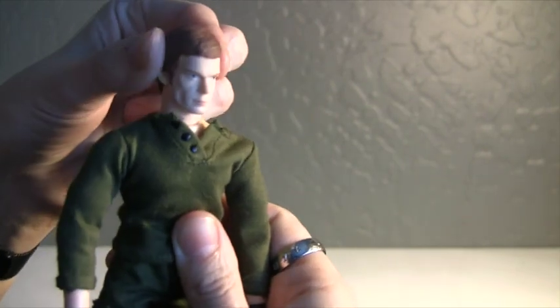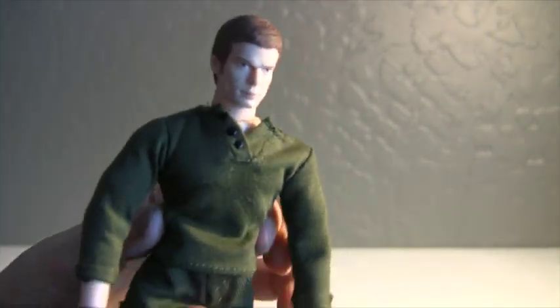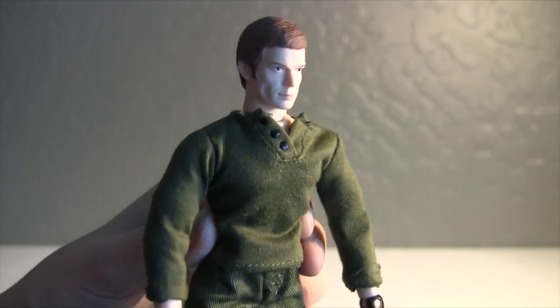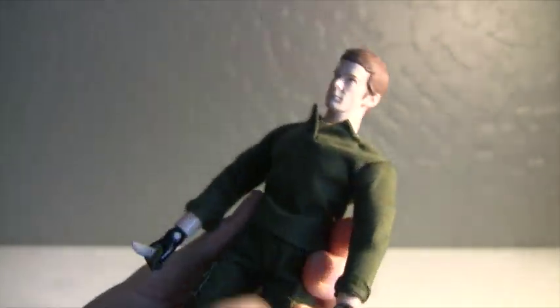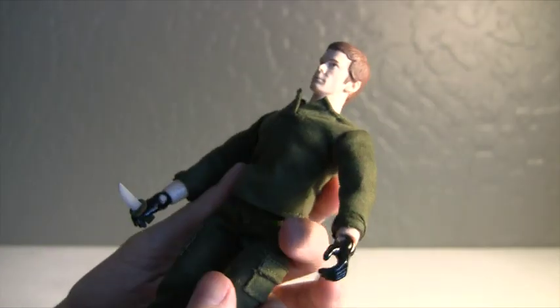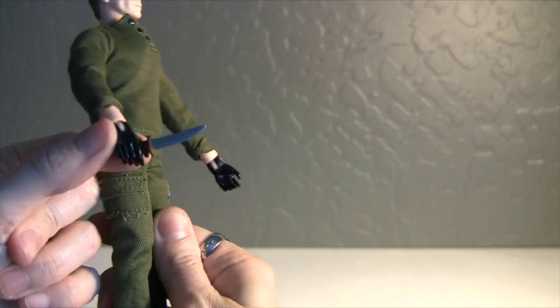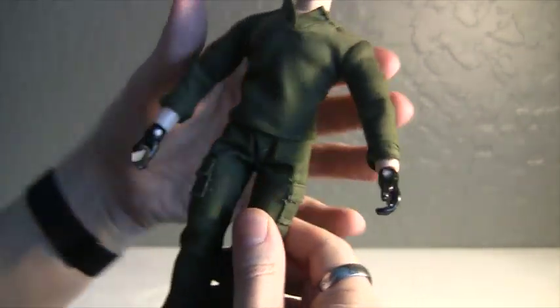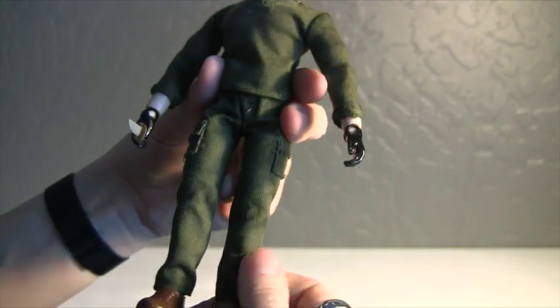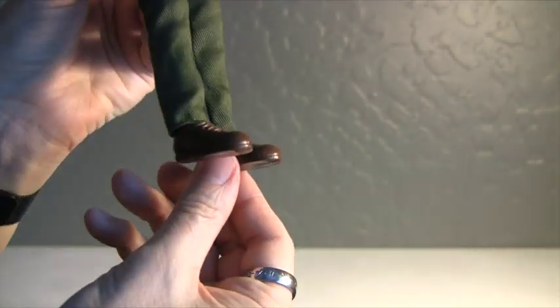I think he is pretty nice — he's just a little under eight inches. I like the green-on-green of his outfit. His knife is removable also. It'd be kind of cool if it came with some mini blood slides, but oh well.